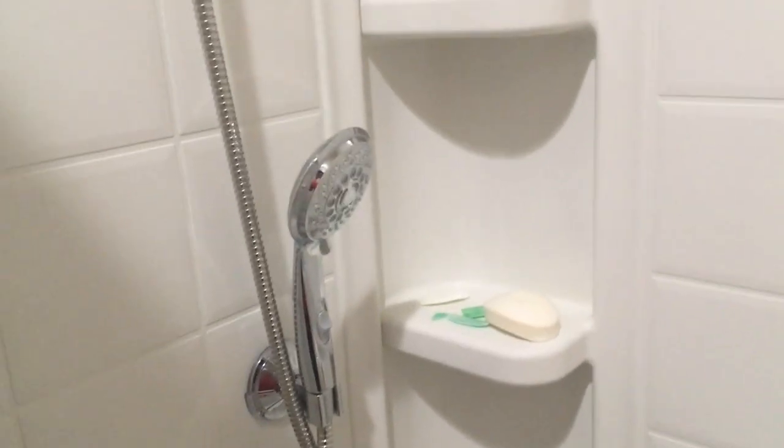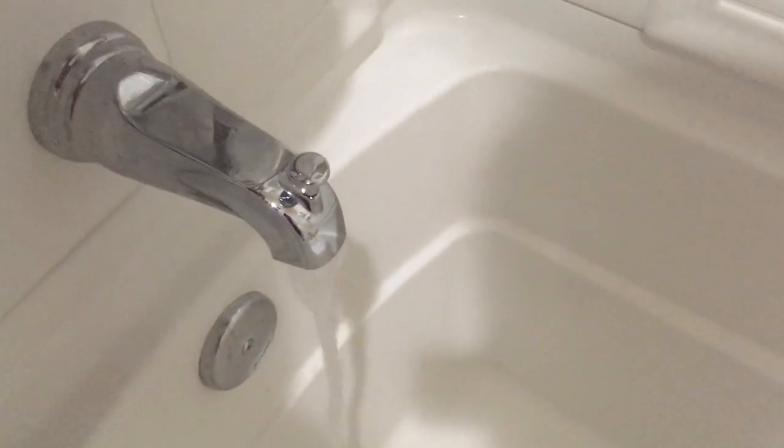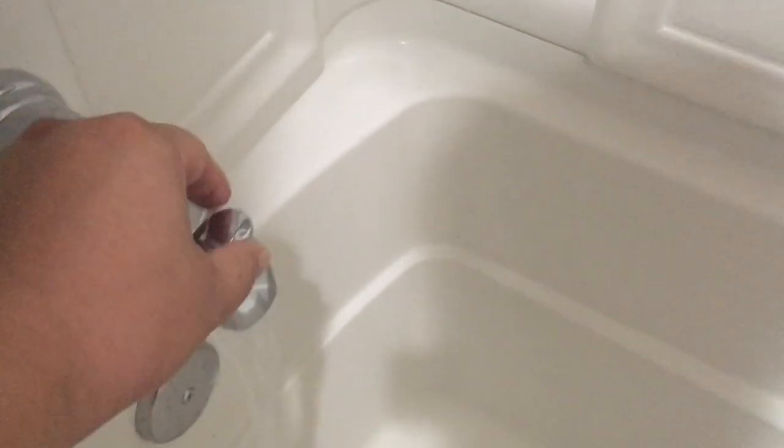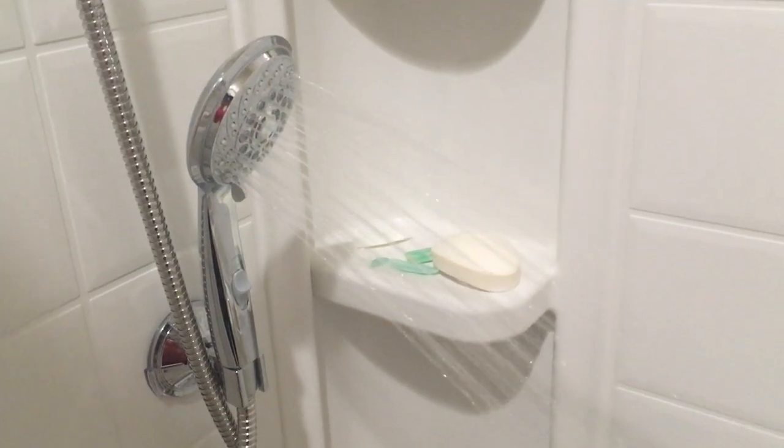If I let it do that, it would start making a whining noise. When the water is coming out of the bottom it's fine — it's only when I lift this to make it go through the showerhead that after a while it would start making a pressure whining noise like this.